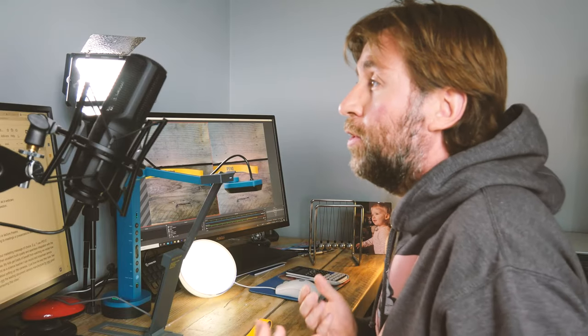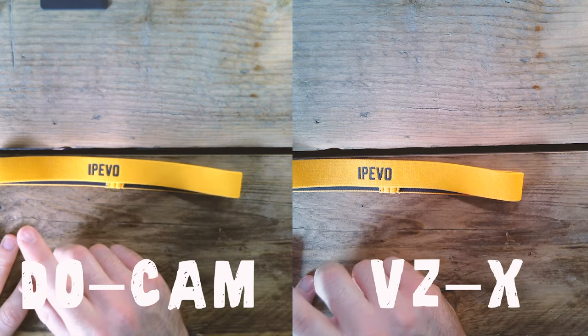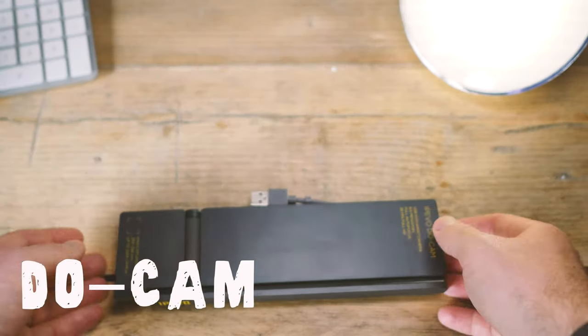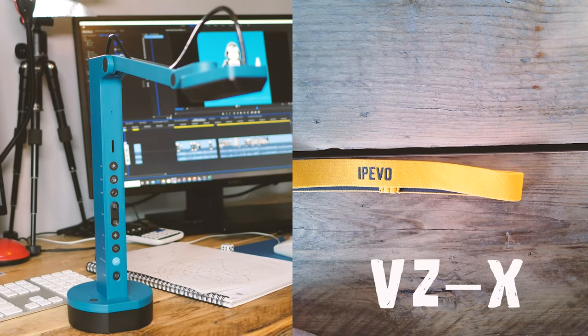I want to pop these two side by side so you can really see if there's any difference in quality between the VZX and the DO Cam — they're both looking at the same thing. I would say they're pretty similar, but there is a slightly higher quality with the VZX than the DO Cam. That's not really a surprise though — it is the more expensive visualizer, and I think there's a trade-off: do you want the ultra portability of the DO Cam, or do you want a visualizer that is really high quality that's going to stay in one place?